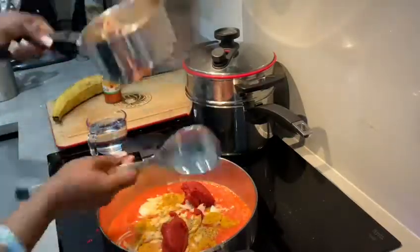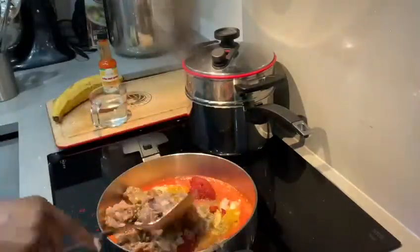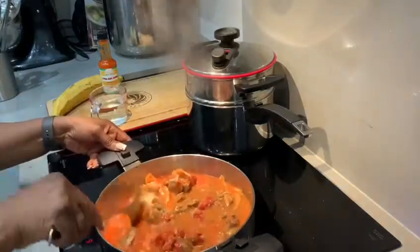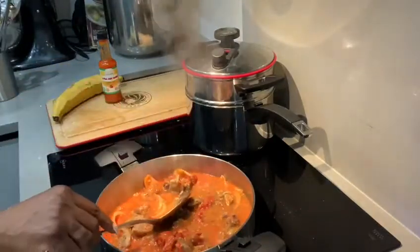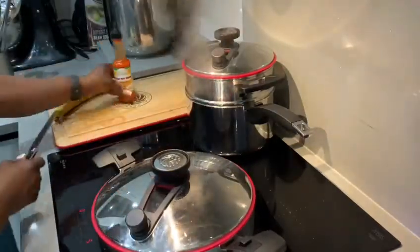Now I'm adding Mama's Kitchen tomato puree, and now my goat meat — pre-cooked and seasoned. Stir and dry to the bottom, tip a little bit of water in, and cover for at least 10 minutes.